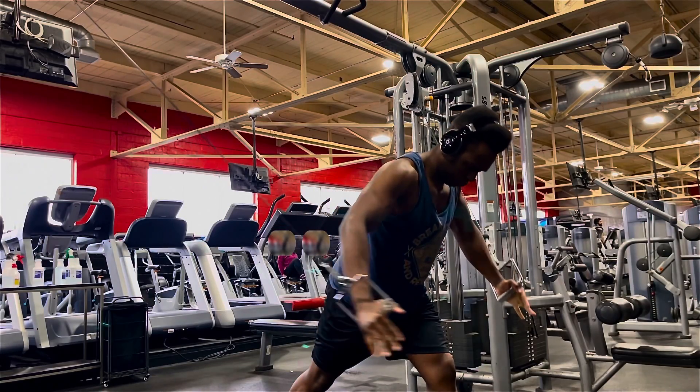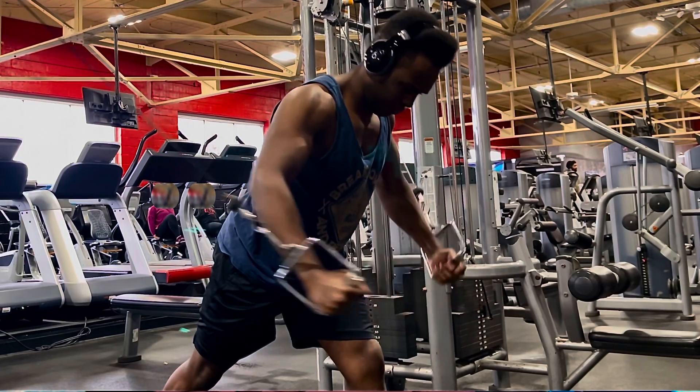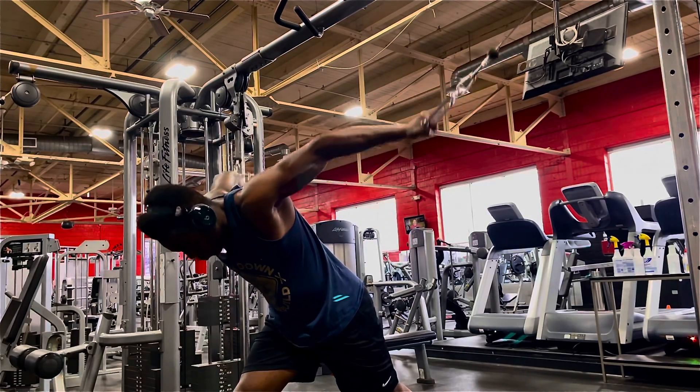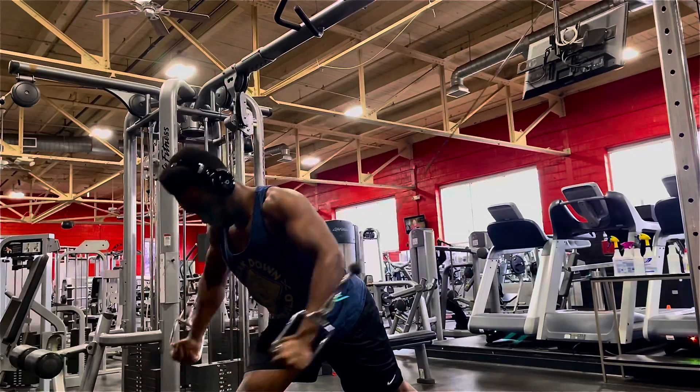The twist is to have your hands go past each other. I'm going to ask you to try this right now. Pretend you're doing this fly and bring your hands together. Now have them go past each other. Do you see the difference? Let me know in the comments. I encourage you to try this exercise in your next chest day and incorporate it into your chest day routine.